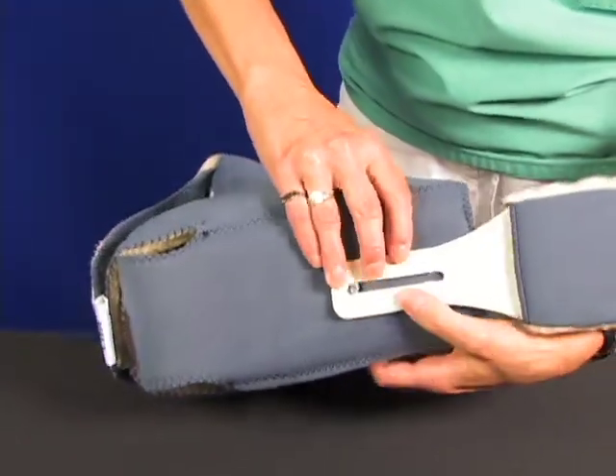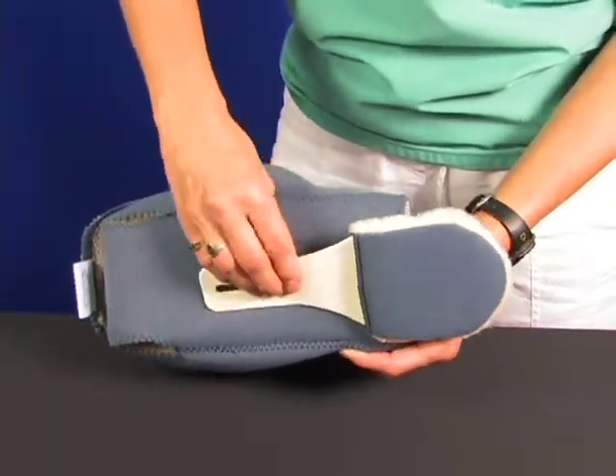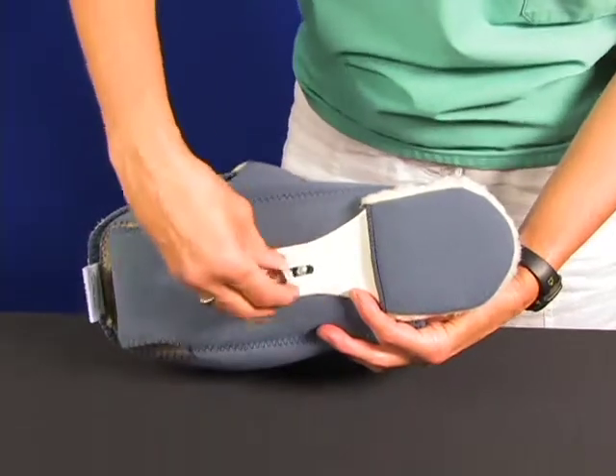You can turn it to the side to keep bedding off of the toes. Finally, reattach the round nut to secure the toe post in the desired position.